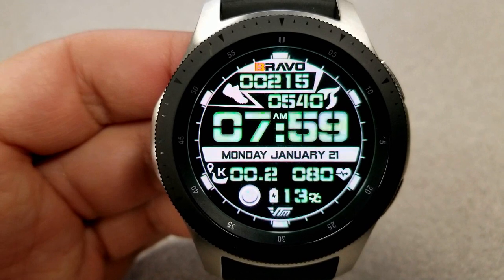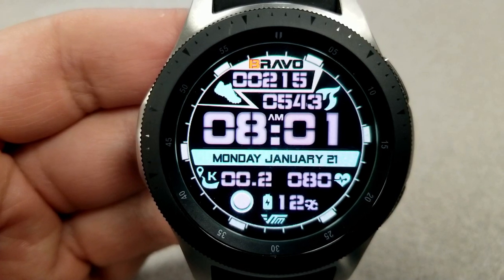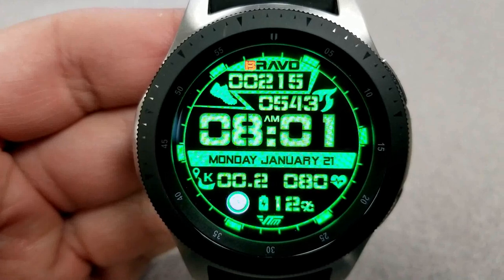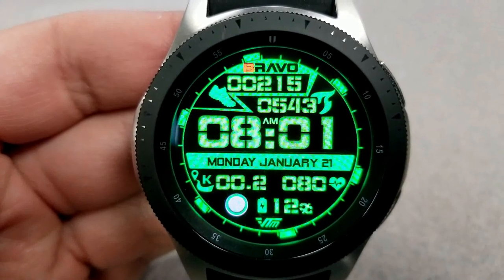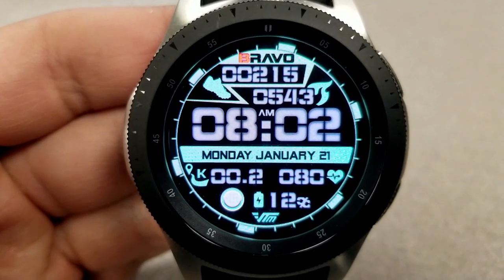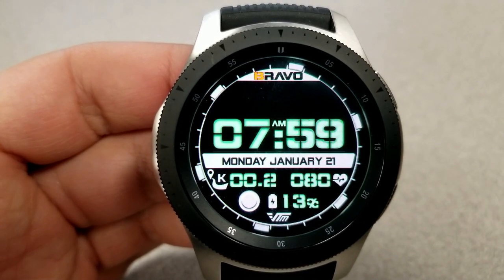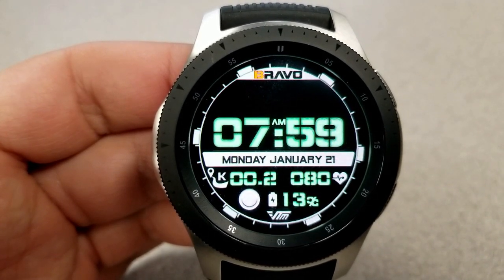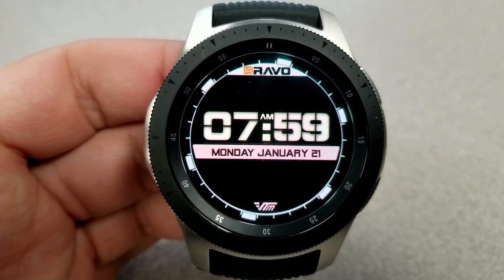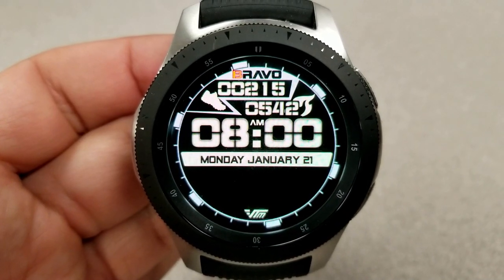In terms of customizations you have quite a few options here, as you can change both the backgrounds as well as the text for the various display information. Between these two customizations you actually have up to 270 color combinations to choose from, so chances are there's going to be a color theme that meets your own personal style. In addition to the color themes, you also have the option of hiding the information in the top or bottom half of the watch face independently of each other.